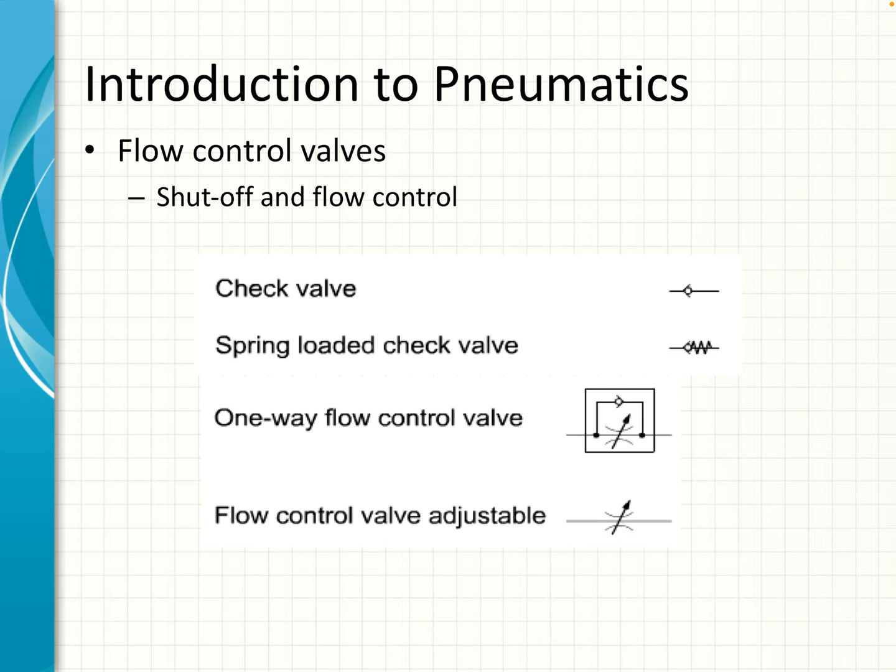Then we've got check valves — these are essentially one-way valves. Air flow in a check valve can flow from left to right but not from right to left. A one-way flow control valve has a check valve in one direction which forces all the air through a restrictor, and then from right to left the air supply can bypass the restrictor and go through the check valve, giving less restriction. The last one is an adjustable flow control valve with no bypass — the arrow across the valve symbol always indicates that it's adjustable.